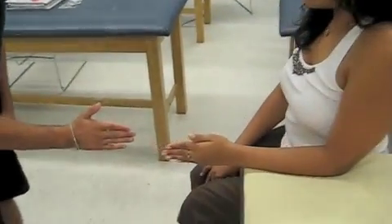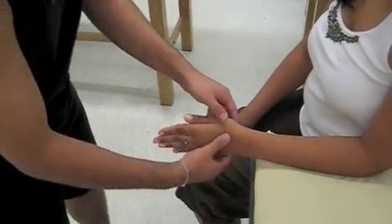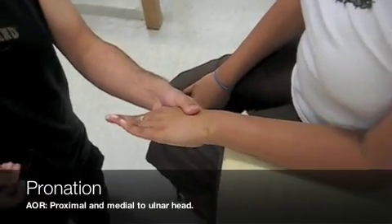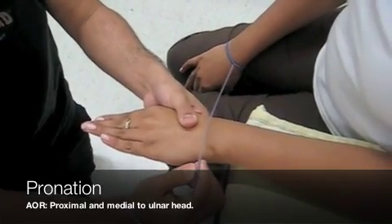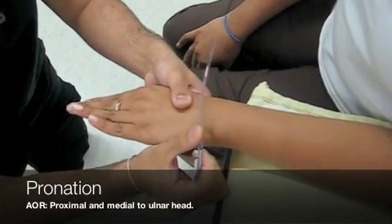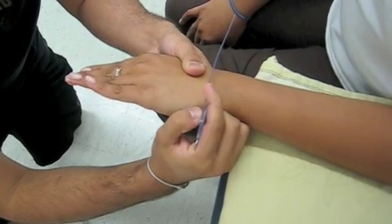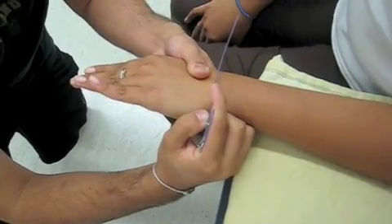I'm going to ask Deepo to move her hand this way, then bring it back. I'm going to move it for her and give it a little bit of overpressure. Now I'm going to take my goniometer. The stationary arm is going to be perpendicular to the floor, and the moving arm is going to be on the dorsal surface of the wrist. And I get 75 degrees of pronation.